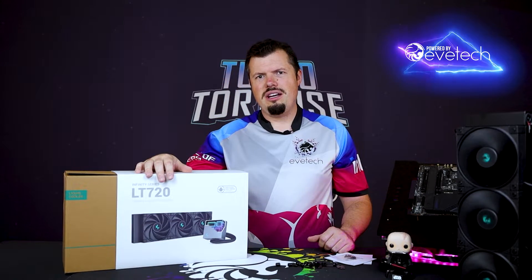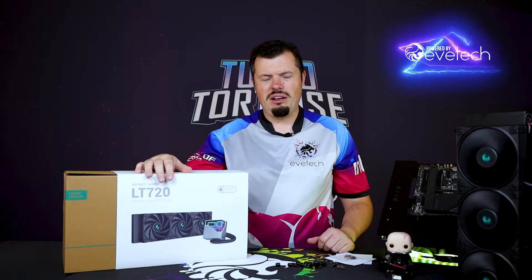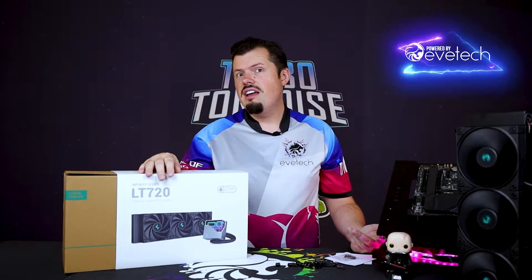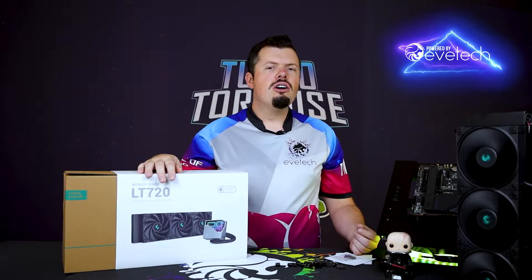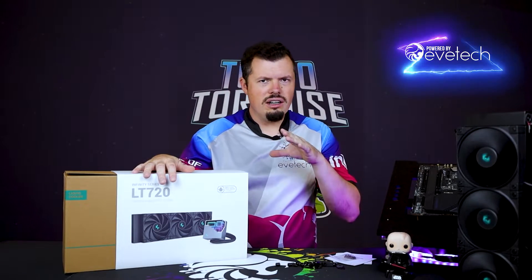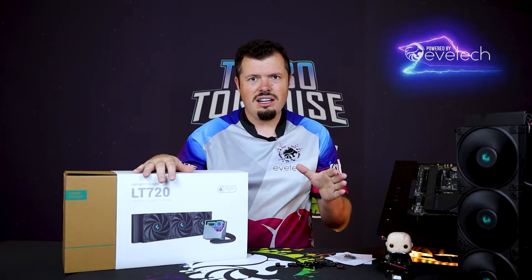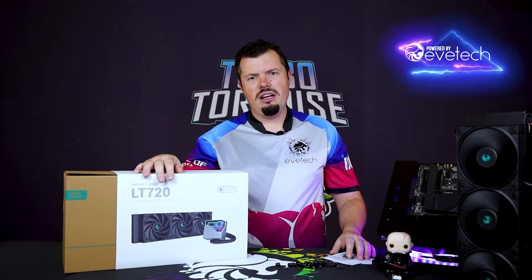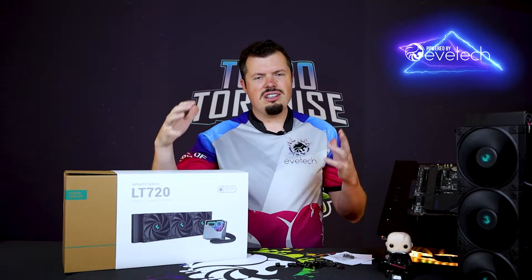We're going through a bit of a heatwave still here in South Africa in March - can you believe it? I was waiting for autumn to swing around, but apparently not. We're just going to have endless summer. It is cooking over here, and I gave the cooler we're testing this big sucker up against a head start by doing the run in the morning when the studio was a lot cooler.